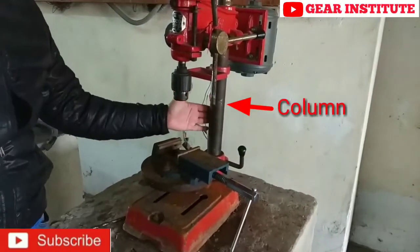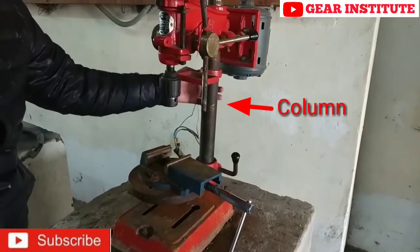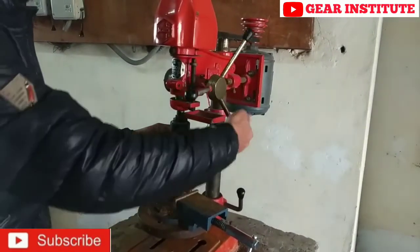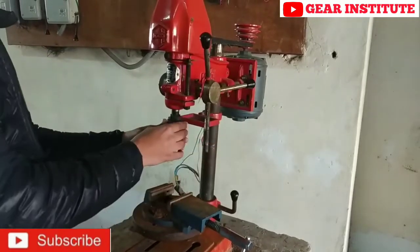Here we have these columns. This column is written as pillar in many books and known as columns. Here are the handles — you can move it up and down. There are movements because of which it goes up and down.